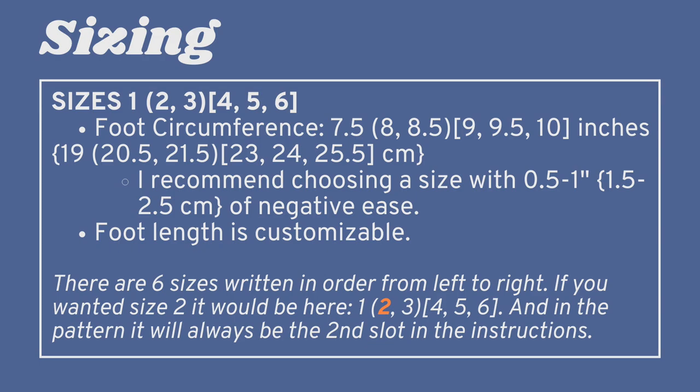This pattern is written for six sizes, and there's enough of a range that you can knit this for men or women. The six sizes are written in sequence. If you've never seen a sizing structure like this, I'll explain it: the sizes are written in order from left to right, so if you wanted to knit size two, it would be in bolded text and will always be in the second slot in the instructions.